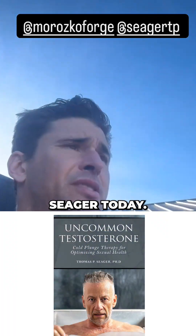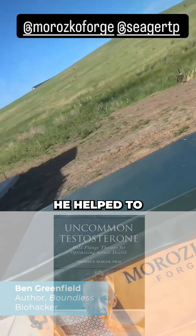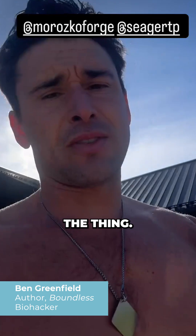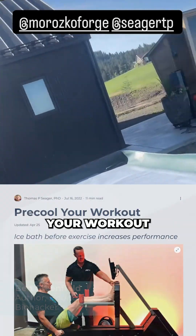I'm interviewing Thomas Seeger today. He has this whole book about cold plunging. He helped to design this thing, the Merazco Forge. I keep mine at 33 degrees, and here's the thing — Thomas swears by a cold plunge before you start your workout.